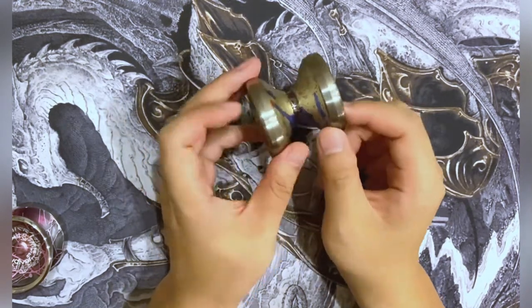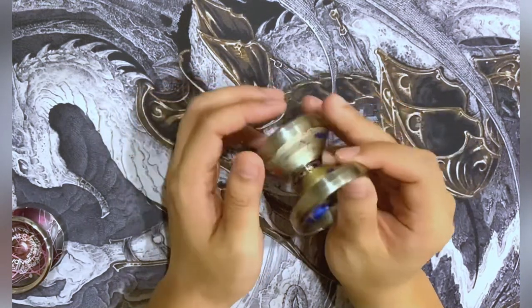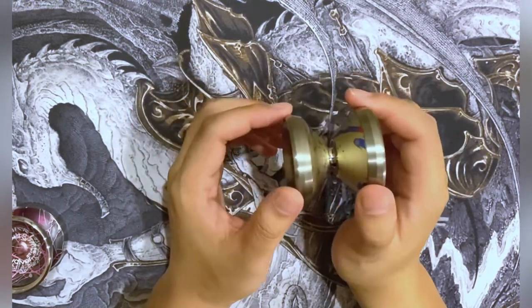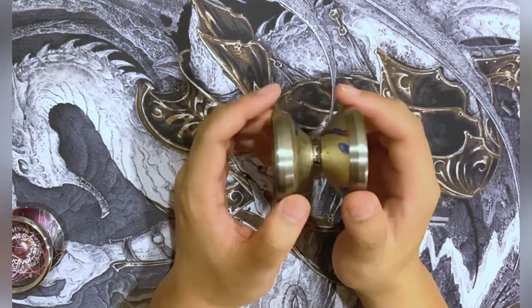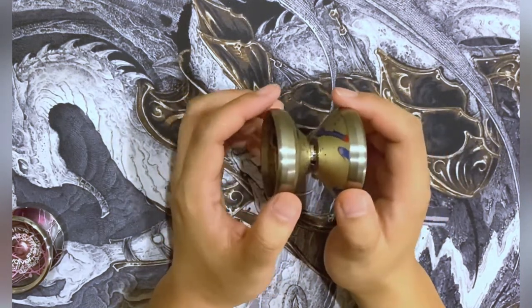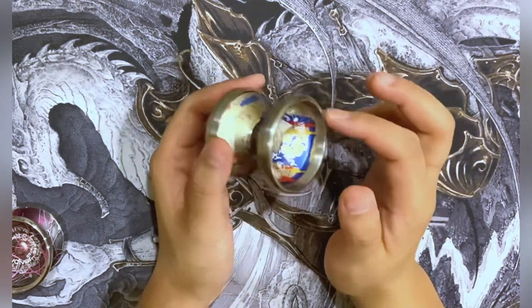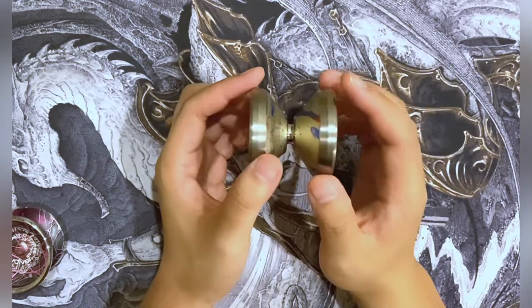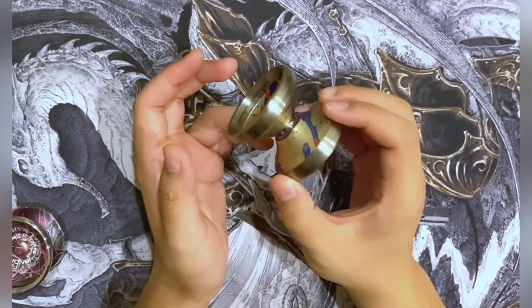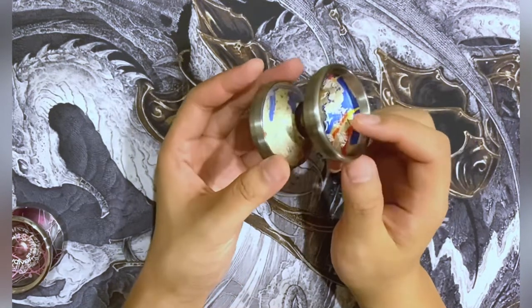I'd say try it first to see if it really suits you, because the shape is kind of extreme — it might not be for everyone. If you want something smaller with this design or this composition, you can try the Omnitron Noah, which was just released recently — I'm getting one soon so I'll be able to tell you more about it later. I also believe Yoyo Addict has a few yo-yos with titanium rims, and Turning Point has several options as well, but they're also super expensive.